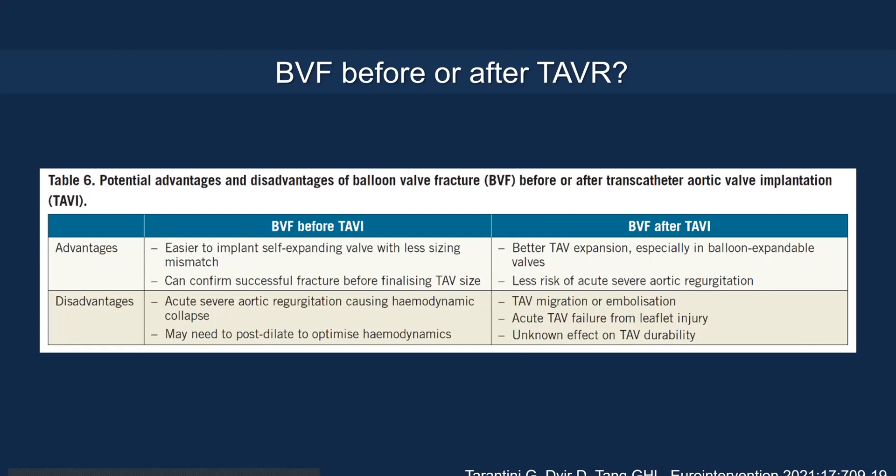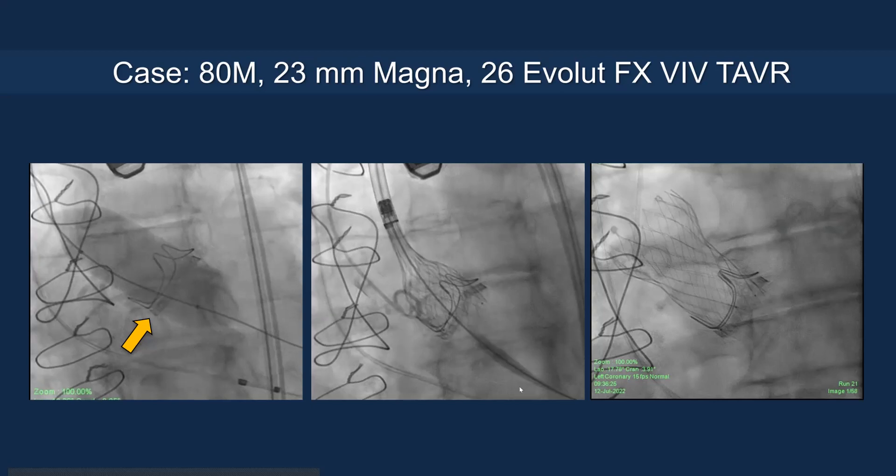There is debate about whether to fracture before or after valve implantation. Fracturing before makes it easier to implant the self-expanding valve due to less oversizing and mismatch, and you can confirm successful fracture. However, it can cause acute AI, requiring quick valve re-implantation or pacing to maintain hemodynamics. Fracturing after can yield better expansion, especially for balloon-expandable valves, with less risk of acute AI — but risks device migration or acute leaflet injury, potentially requiring a third valve. Durability of high-pressure inflation against transcatheter valve leaflets also remains unknown.